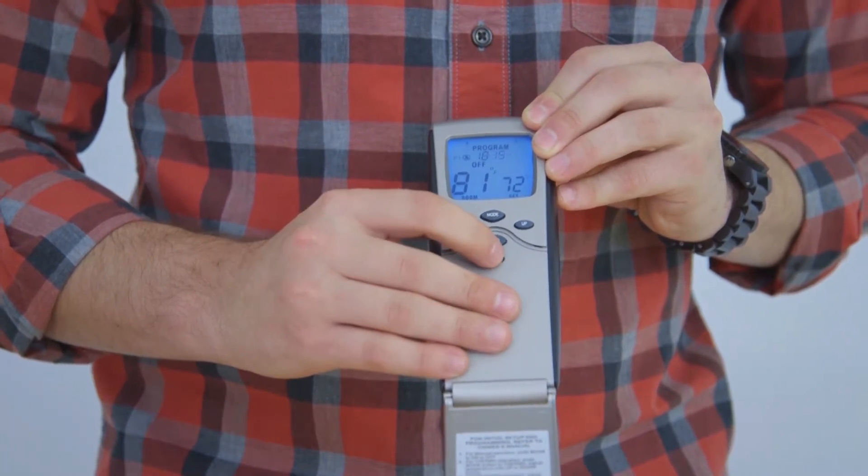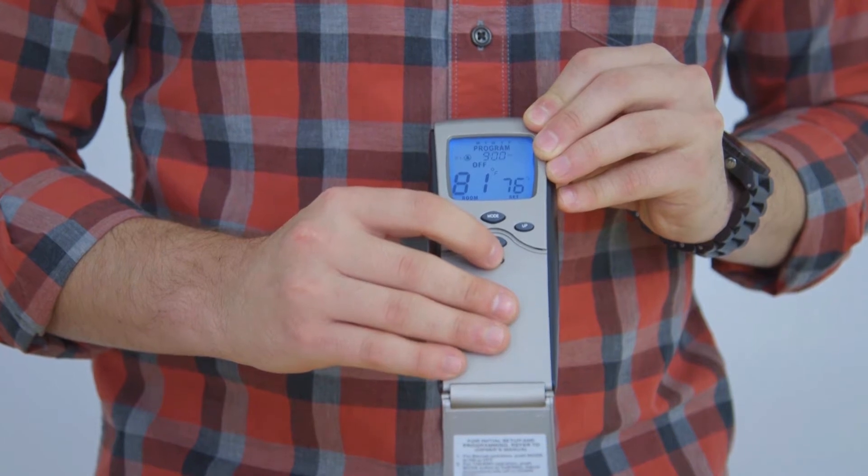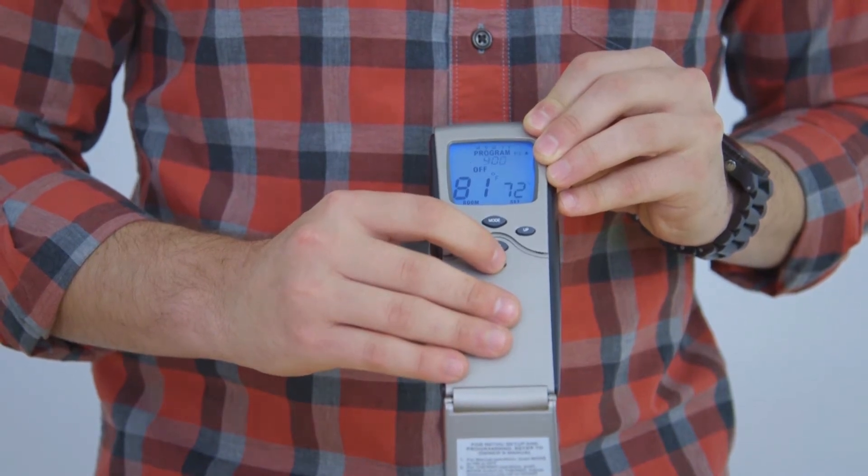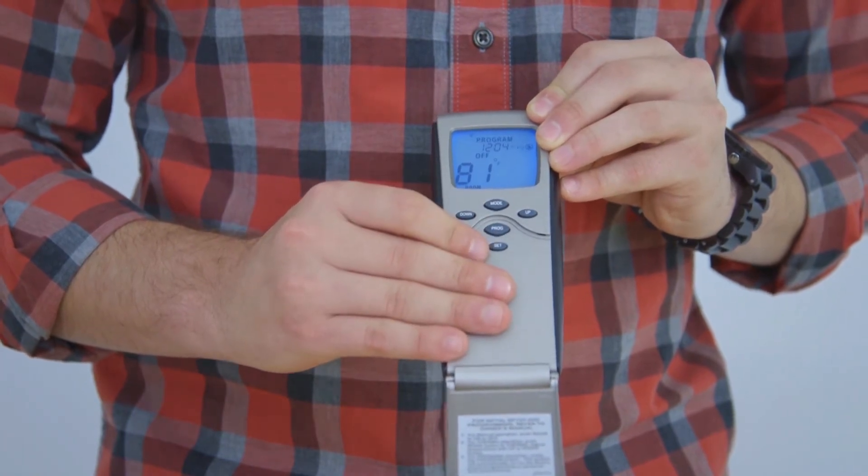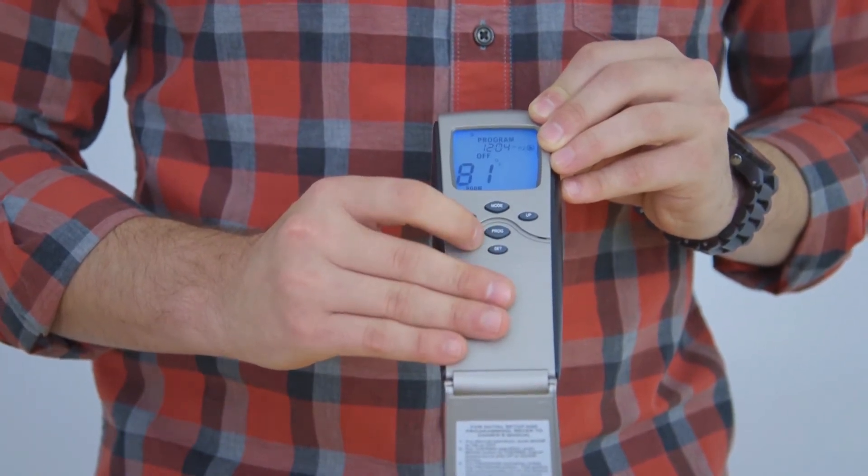Using the set button, you can set all the desired settings for your fireplace. Once they are set, use the program button just once to activate the mode.